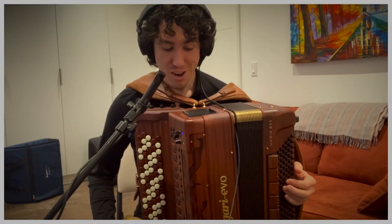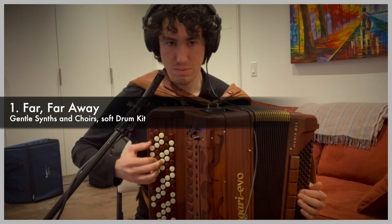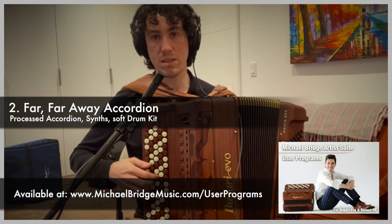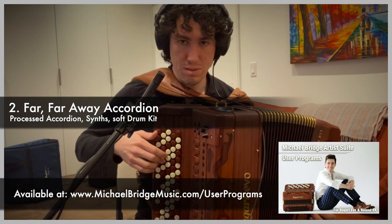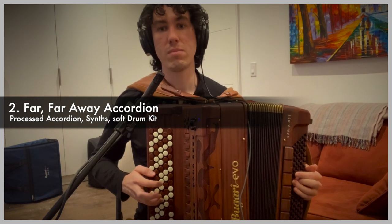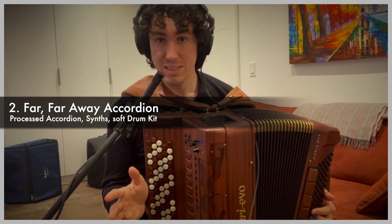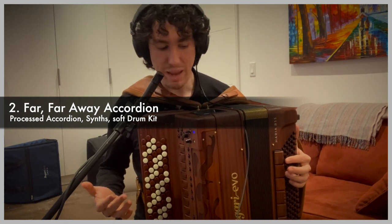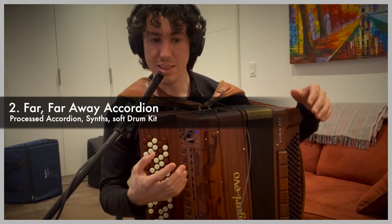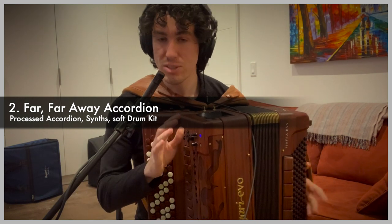Starting now in the Galaxy Bank, number one is 'Far Far Away.' Immediately we're in a new world with the Galaxy Bank, as you can hear. The theme throughout the Galaxy Bank is choirs — we've got choirs right away on the chord, and sustained sounds that give it that spaciousness. Having many different frequencies activated with lots of pads of sounds makes it very smooth and very spacey.